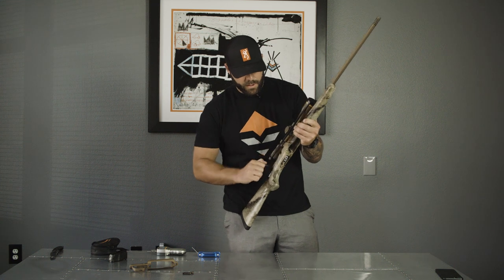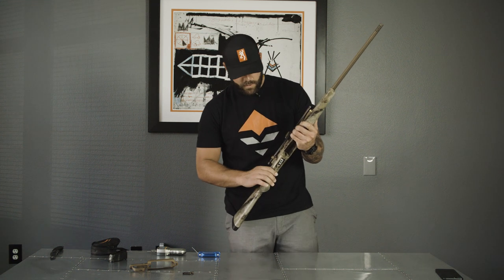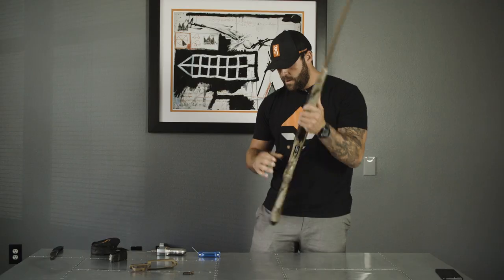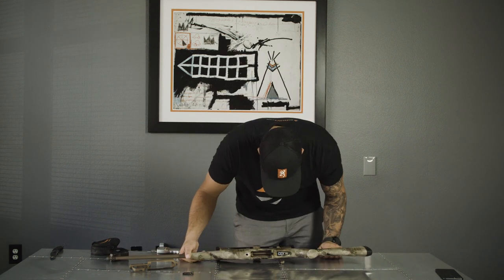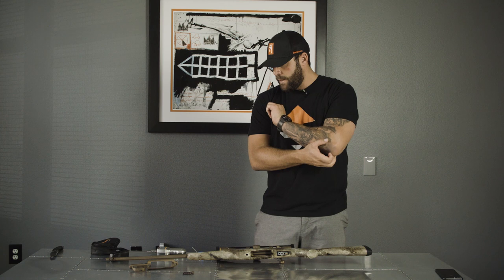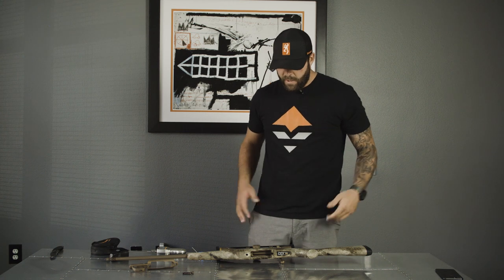Tested a couple times — feels really good to my touch. That screw is going to sit right there in that same place, backed out about a quarter of an inch, and I'm done manipulating the trigger pull.